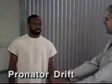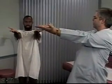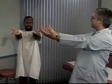Now check for a pronator drift. To do this, ask the patient to hold his arms forward and parallel with the palms up, and to close his eyes for 20 to 30 seconds. Normally the patient can maintain this position, but watch for downward drifting of one arm and pronation of the forearm, which suggest mild hemiparesis.